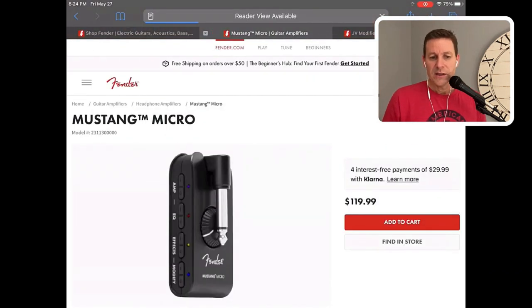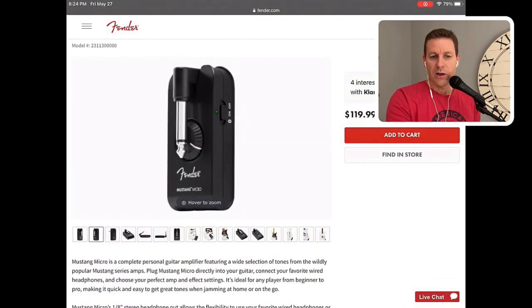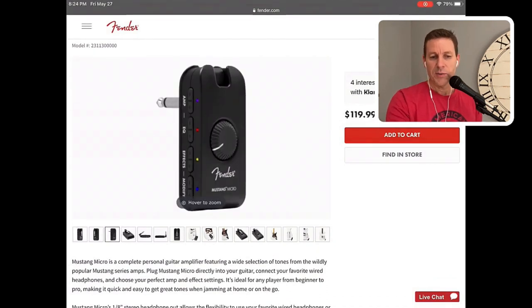If you don't know, this is a headphone microphone amp, or headphone amplifier. You plug it right into your guitar, and then you plug some headphones or even earbuds right into it. It's got a built-in battery, and you can play anywhere — so in that respect, it's great.